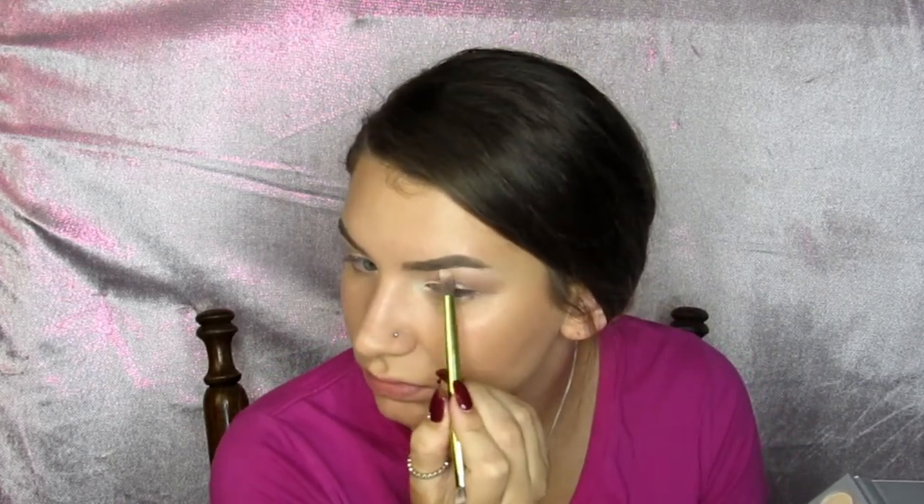Next I am setting my foundation with my Laura Mercier translucent setting powder, going around the spots that I know need to be set for the day. I actually haven't been using concealer lately under my eyes, so that's why I'm setting my under eyes as well.